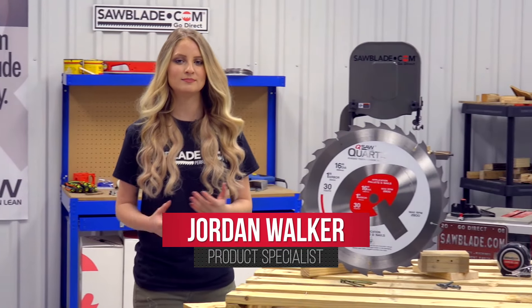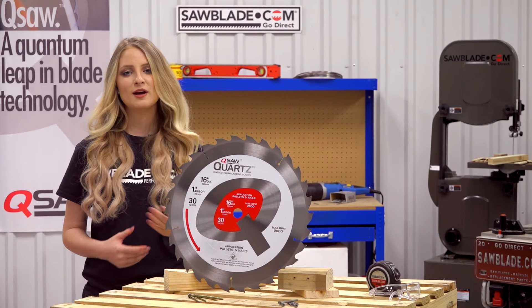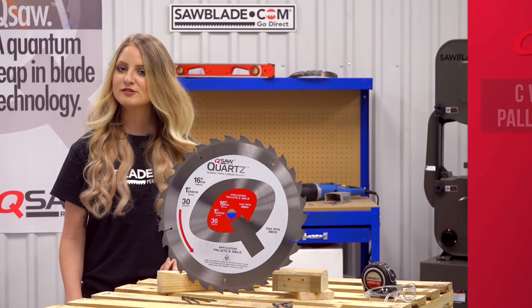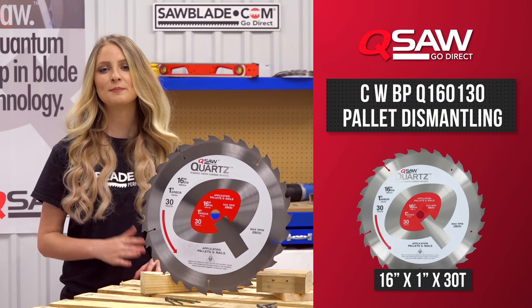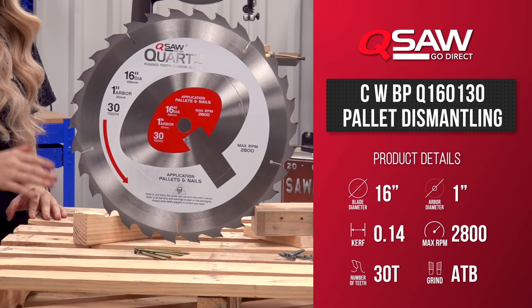Hi, I'm Jordan from sawblade.com. When you demand cost efficiency and durability, sawblade.com has got you covered with our performance line of Q saw blades. The Q saw pallet dismantling series was designed for high production cutting in the pallet recycling industry and are manufactured and sold direct from sawblade.com to save you money.